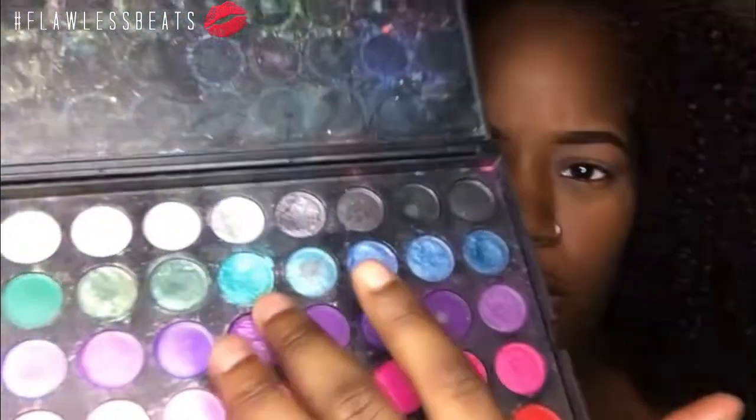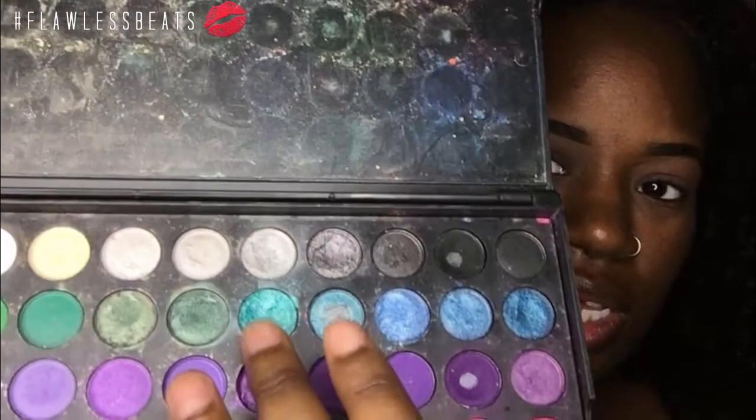Now on the back of my hand I have my Too Faced Glitter Glue and I'm going to place that down on my lid. On top of that I'm coming in with my Manly 120 palette — this is the bottom layer — and I'm going to come in with this color and place that on top.